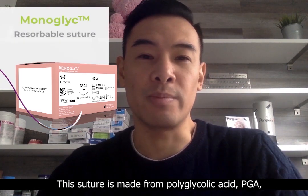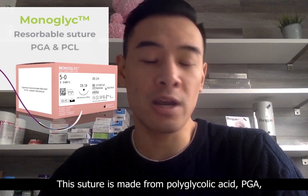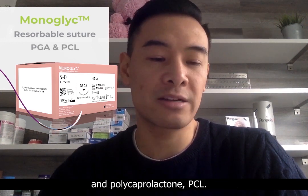This suture is made from polyglycolic acid, PGA, and polycaprolactone, PCL.